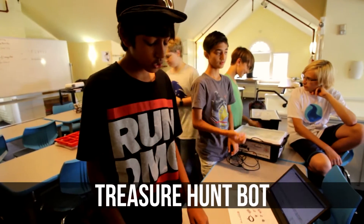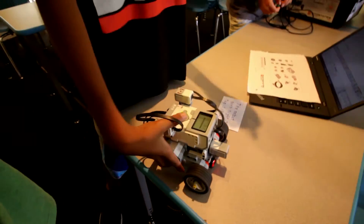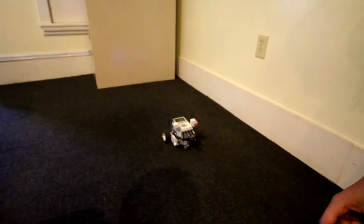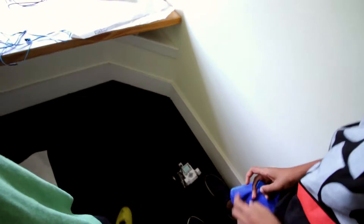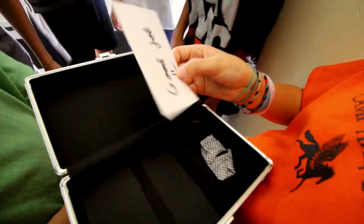I'll be using the gyro sensor to turn, touch sensor to start and finish, color sensor to move on, and ultrasonic sensor to make the first turn. It says press touch sensor to play. Everyone says no? Yes! We're moving forward. It says there's something nearby. It's going to turn. Is he guiding to the treasure? Yep. Now it's going to say there's something nearby again. Open it — who has the key? It's only paper inside. Good job.